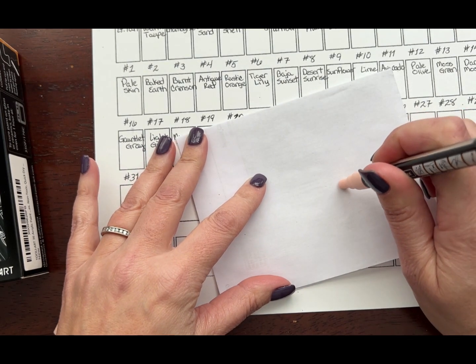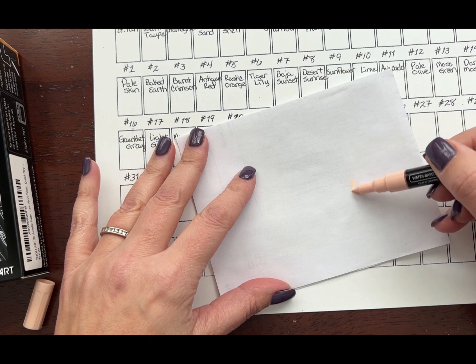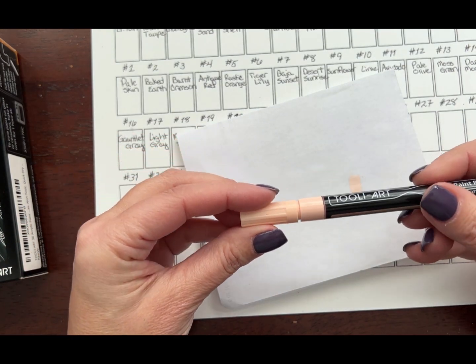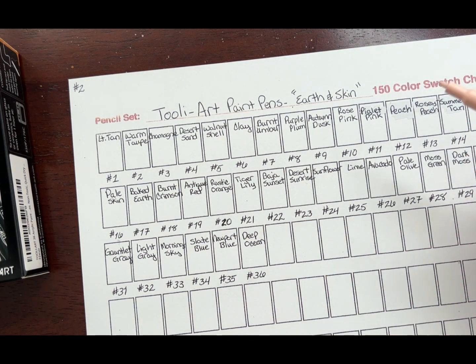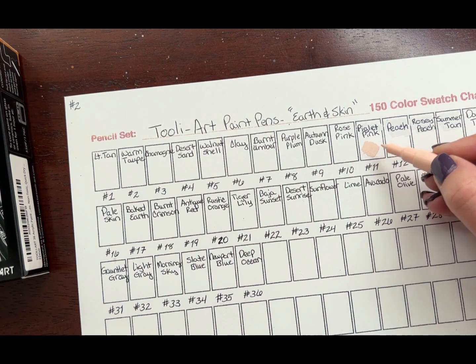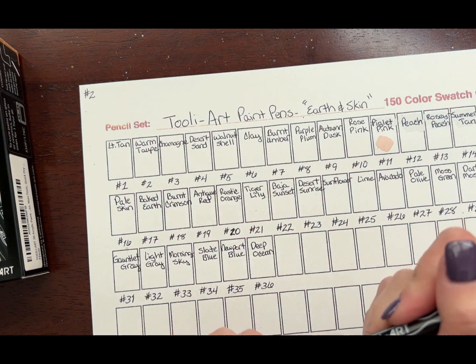Pushing it down to get the ink flowing — there it comes, you can see it coming out right now. This particular color I saved was number 11, which is Piglet Pink — so cute, I love the names of these. Such a really pretty, delicate pink color. That will be really nice to use on the tips of flowers and also on certain skin tones. I'll set that one aside.